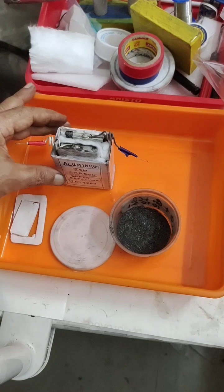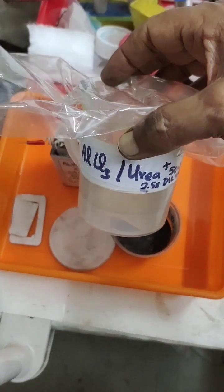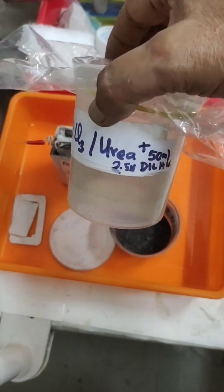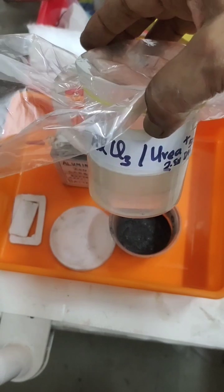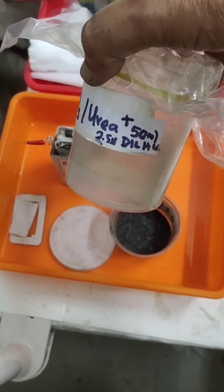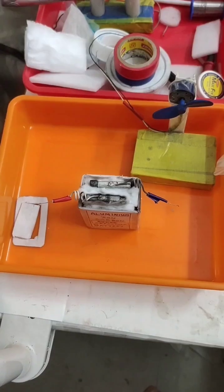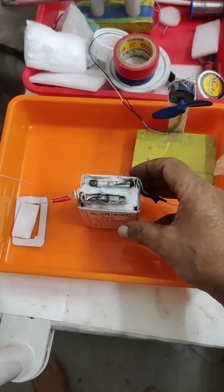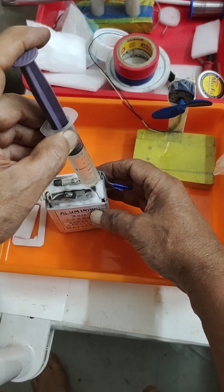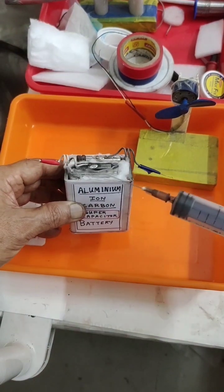Now I am going to fill the electrolyte. I am using the cheapest electrolyte — aluminum chloride and urea. I mix this in the proportion of 1.3 parts aluminum chloride to 1 part urea, dissolved carefully in 50 ml of 2.5% dilute HCl. Now I am slowly injecting 10 ml of this aluminum chloride-urea electrolyte into the container.